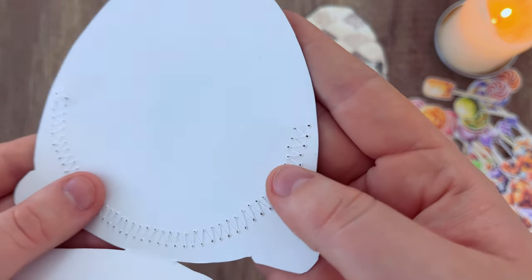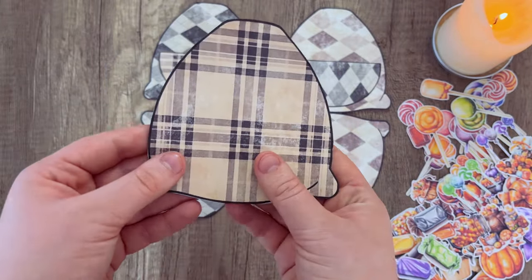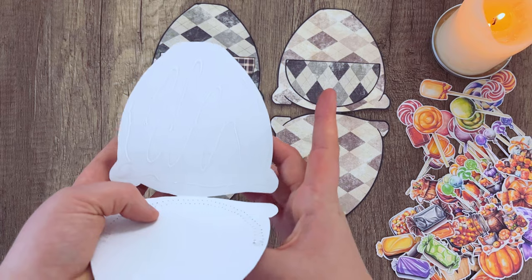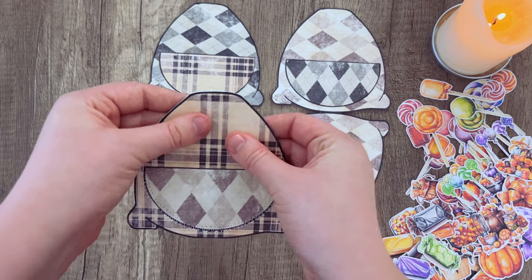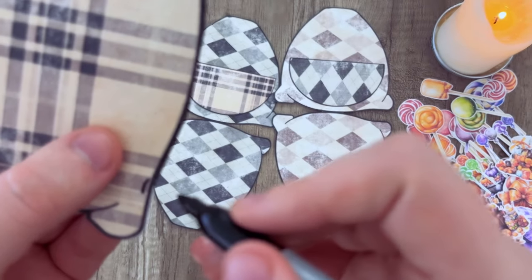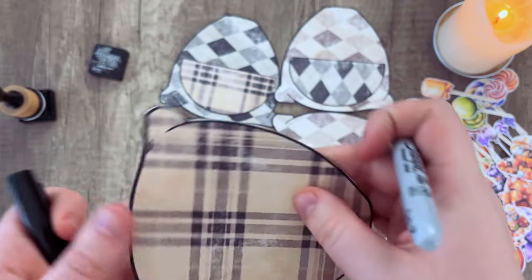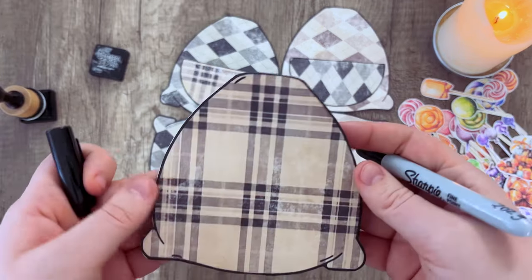I added some glue to those loose thread ends to make sure they don't pop out. Now we can go ahead and glue the candy bag shut — add a little glue and get it nice and sandwiched tight. Now I'm going to take the Sharpie and go along those edges. Be careful not to mark off the edges like I did; if you do, I just added a couple of extra lines to make it look like wrinkles in the bag.